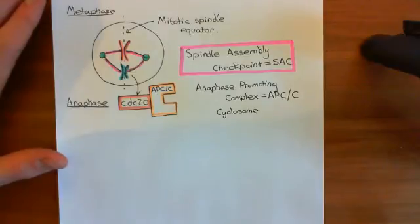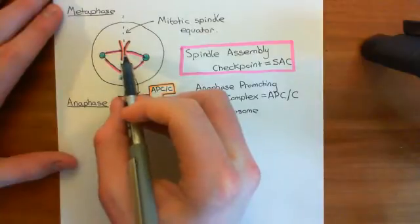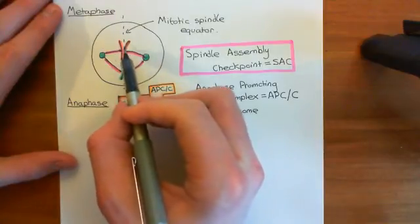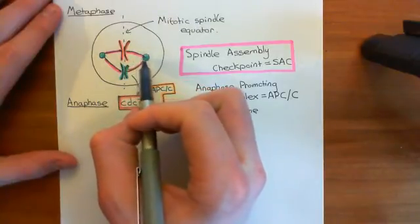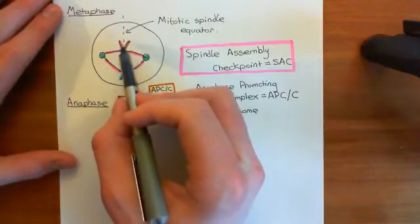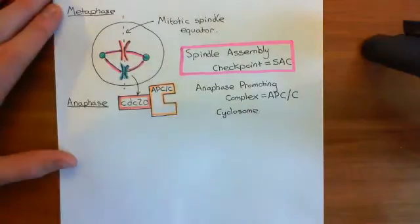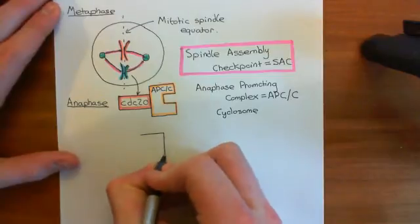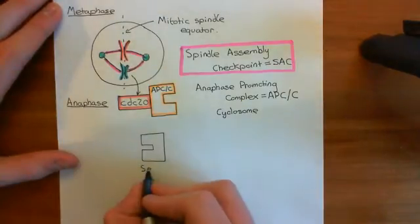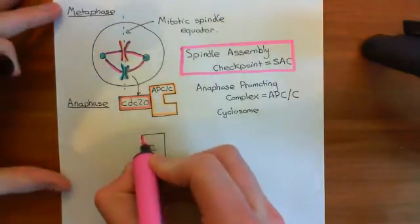The activated APC/C is going to result in the beginning of anaphase. In order for anaphase to occur, you need to disconnect the two sister chromatids within a sister chromatid pair. The reality is that these sister chromatids are already receiving quite a pull from the microtubules attaching them to the poles of the mitotic spindle. So all you need to do to get them to separate is cut the bonds that hold them together — the cohesins — which are holding the two identical chromosomes together. To do this, you need to activate an enzyme known as separase.